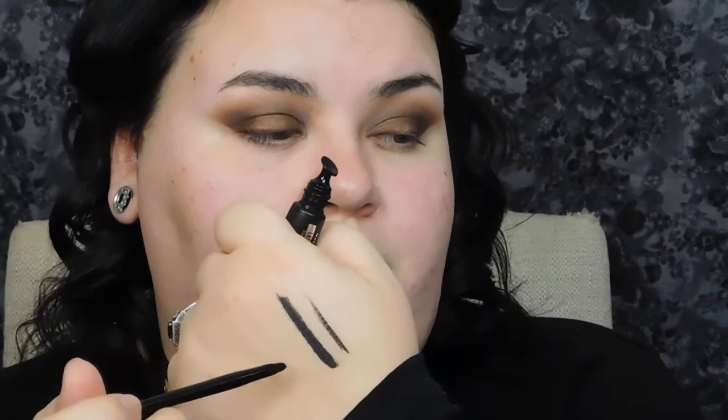Another product I got — not from e.l.f. — is the Maybelline Lasting Drama Matte Lacquer Liner. It comes with the eyeliner in a tube and this little bitty brush. It's really black and very creamy — like a gel-liquid hybrid formula. I actually really like this eyeliner. It's very black and very, very matte, which I love because I don't like shiny eyeliner. So this eyeliner is definitely a win.